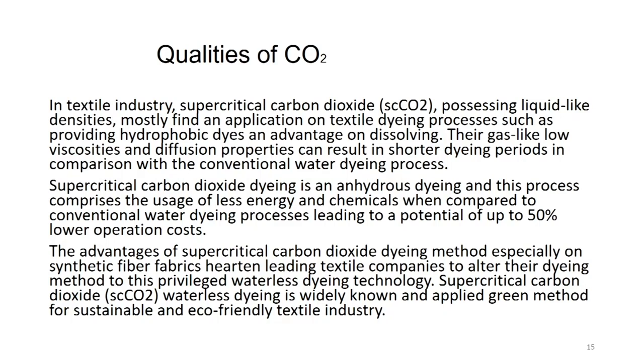Qualities of carbon dioxide in the textile industry: supercritical carbon dioxide, which possesses liquid-like densities, finds application in textile dyeing processes such as dissolving hydrophobic dyes. Even hydrophobic dyes can be dissolved in liquefied carbon dioxide. Its gas-like low viscosity and diffusion properties can result in shorter dyeing periods in comparison with conventional water dyeing processes. Since it has no water and has gas-like low viscosity and diffusion properties, it can diffuse very easily and impregnate the fabric with the colored dye dissolved in the liquefied gas.